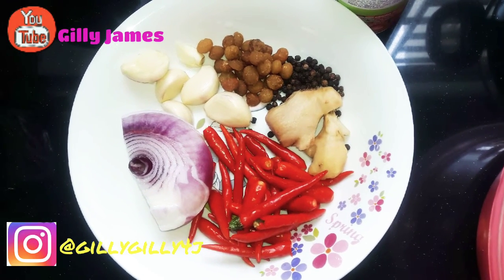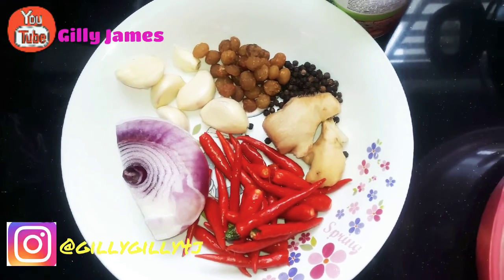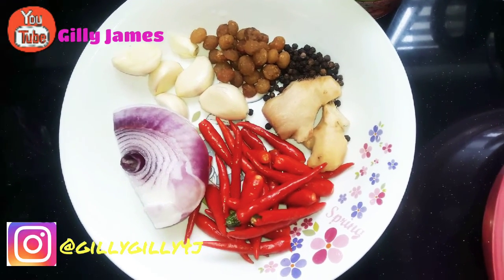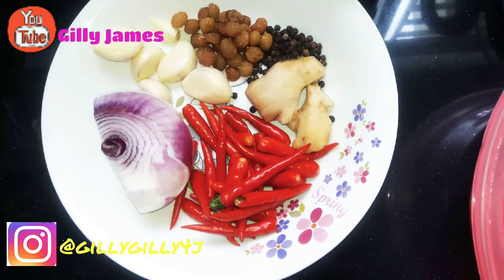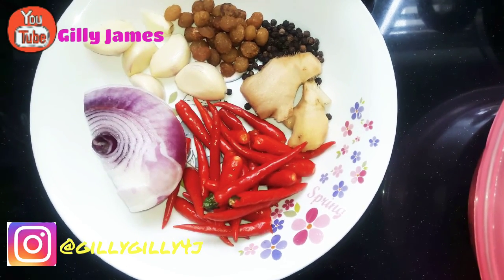Hello guys, welcome back to my channel. How are you guys doing? Hope you guys are doing great. I'm doing great myself. Happy Easter in advance. In today's video, I want to show you how I cook my stew using the non-frying method.